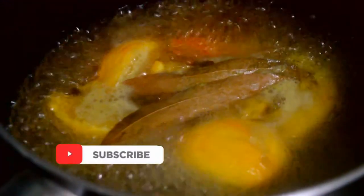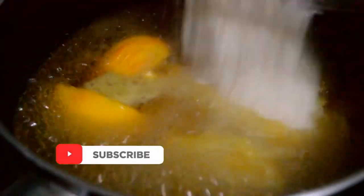This is liquid food color in orange color. If you want to use liquid food color, you can use this liquid orange color.